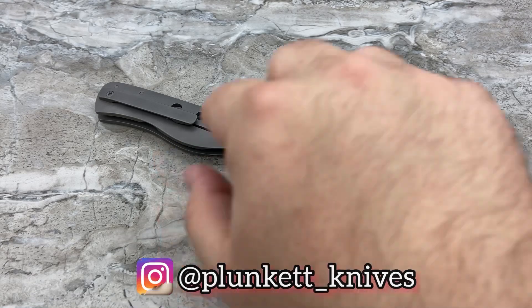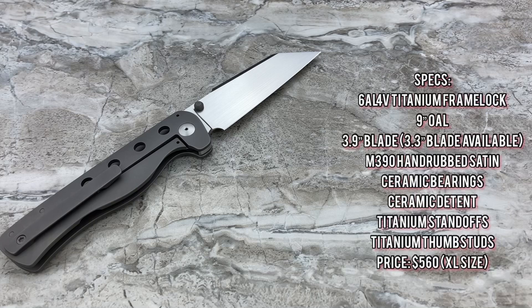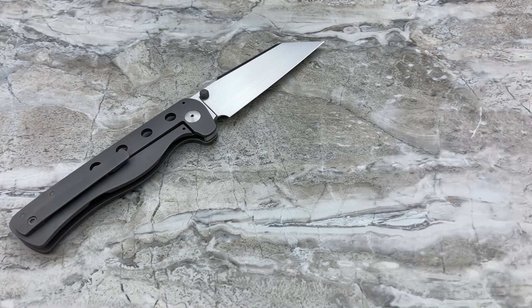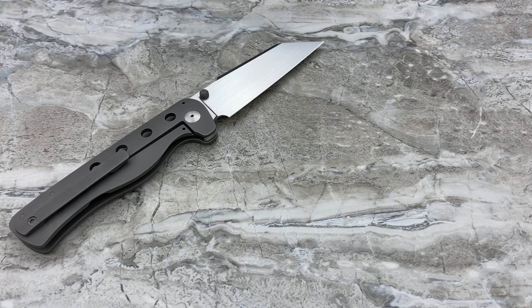The specs: 6AL4V titanium frame lock, nine inches overall. It's a pretty big boy, but because it's thin and has holes everywhere it's actually pretty lightweight. This particular XL version gives you a 3.9 inch blade; the standard version is a 3.3 inch blade, which is obviously going to be a lot easier to carry. This is M390 steel with a hand rub satin finish. You've got ceramic bearings and a ceramic detent. The standoffs are done in titanium, as are the thumb studs.